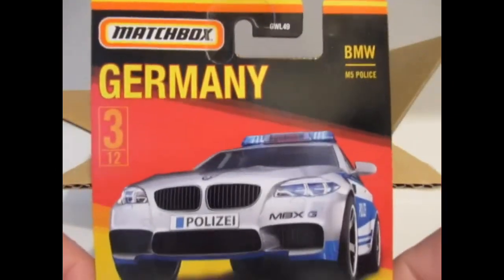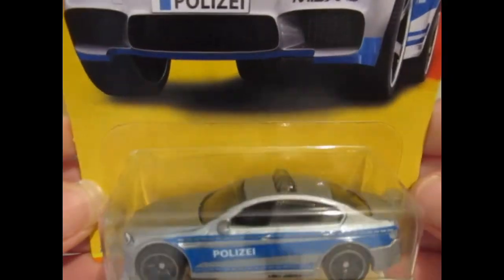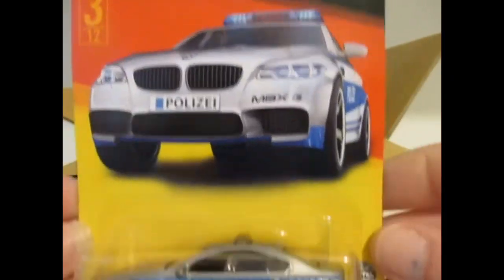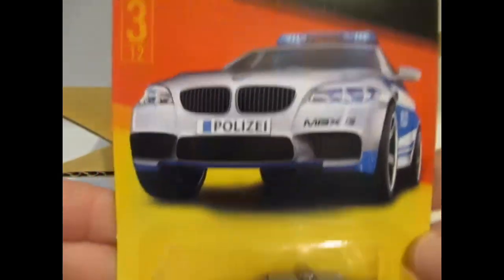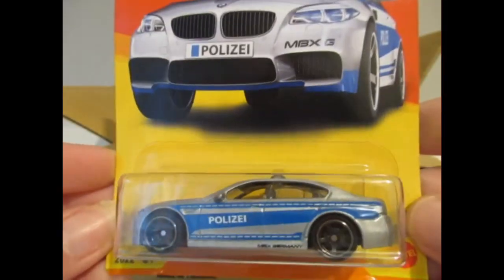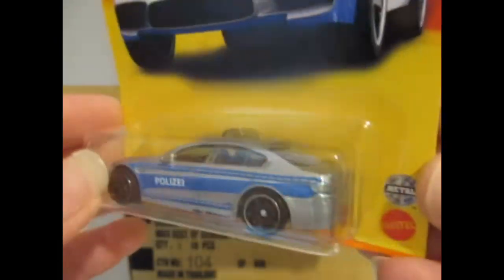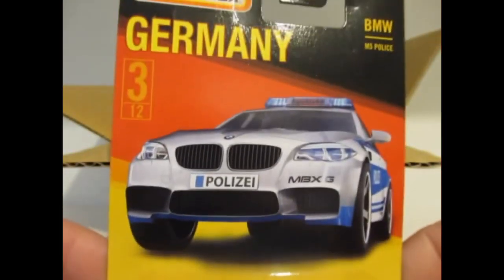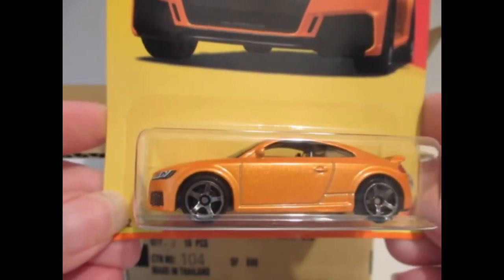The first one out is this Mercedes police car — well, in actual fact it's a BMW, so what do I know! Didn't look at the picture at all first. But that's not too bad really — pretty nice wheels on that one.